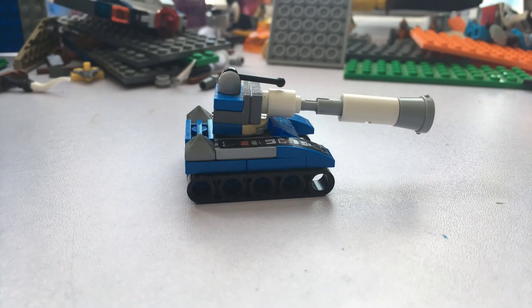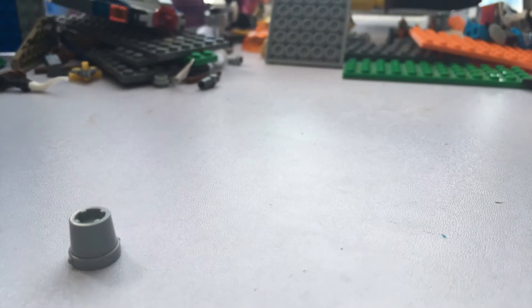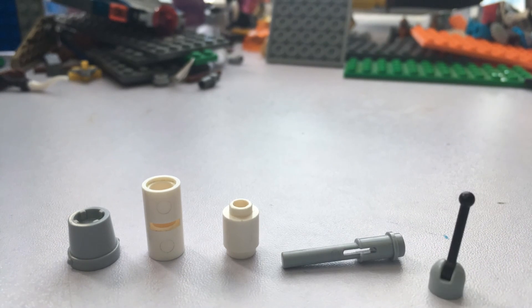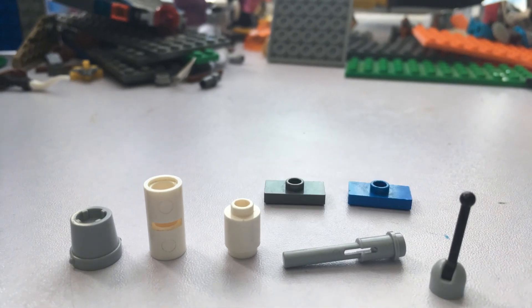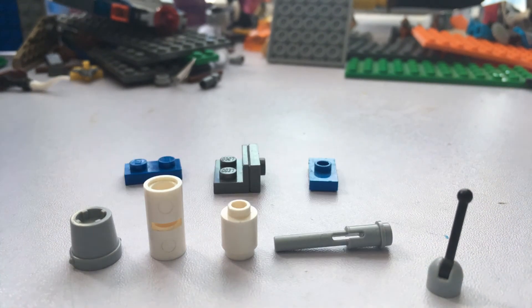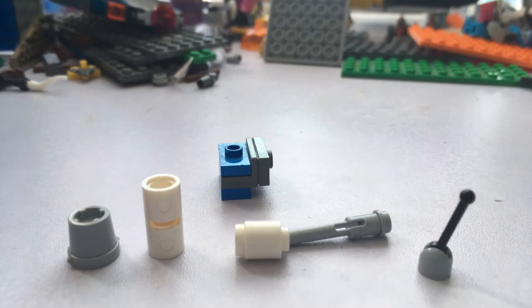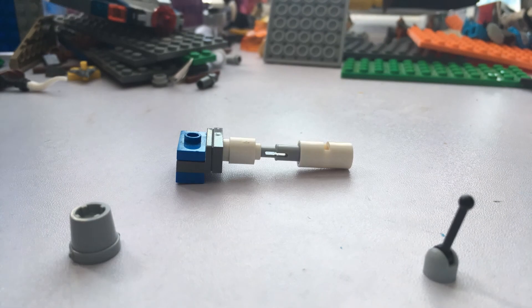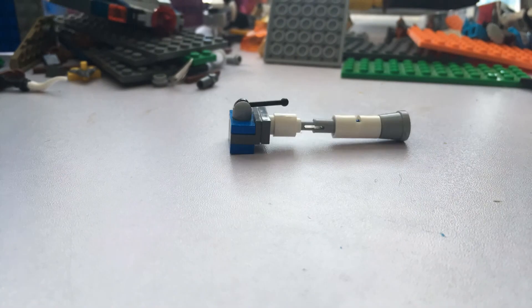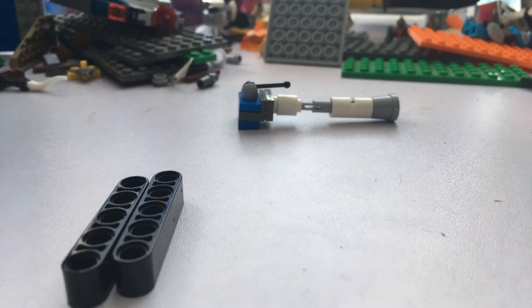Welcome back. This is a tutorial for the tank you just saw. I made a promise a while ago when I made a tank tutorial for a mini tank — at the end I said I would do a tutorial for this tank if that video got five likes, which it did surprisingly.